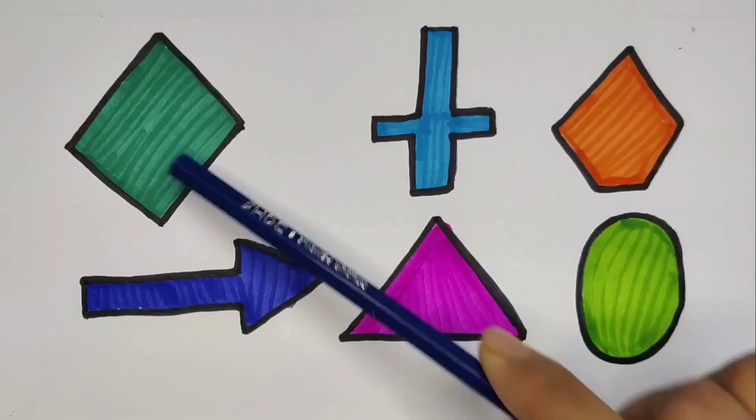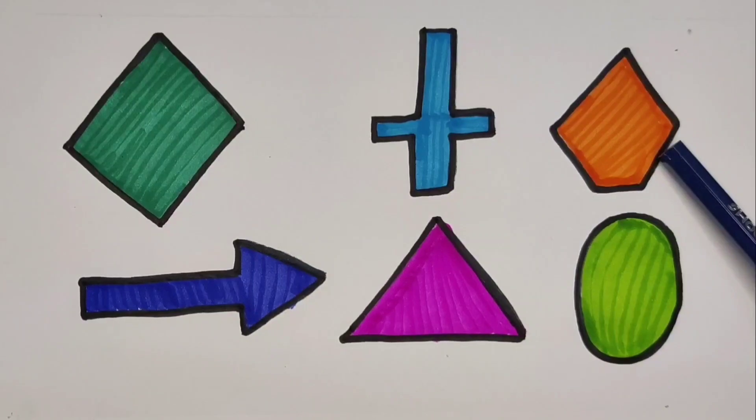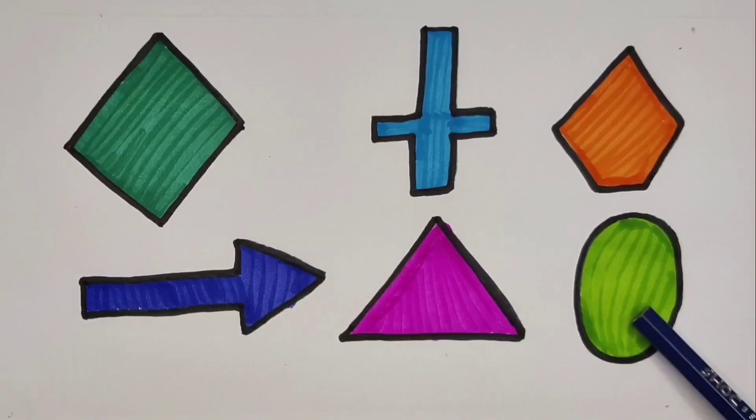Rhombus, cross, pentagon, arrow, triangle, and oval.